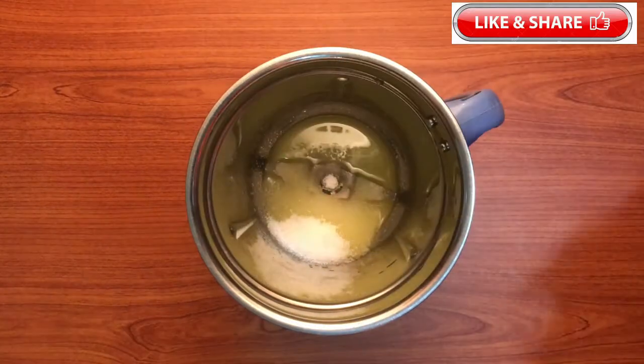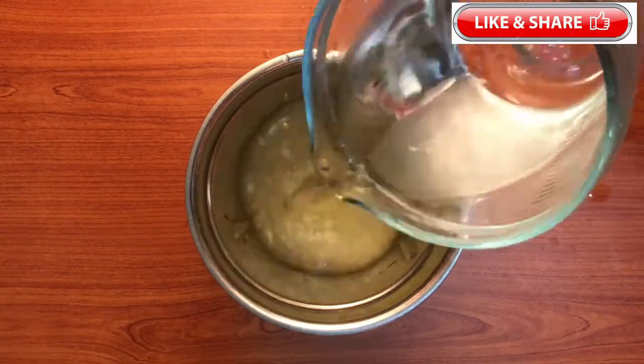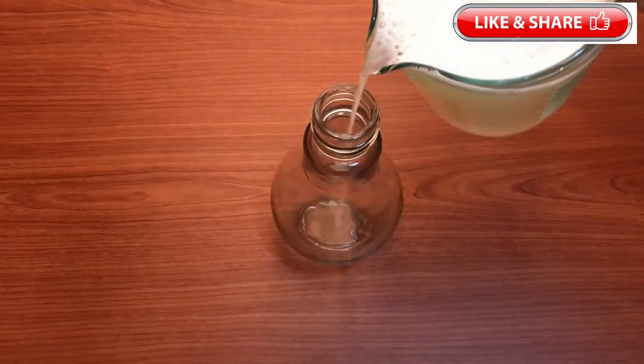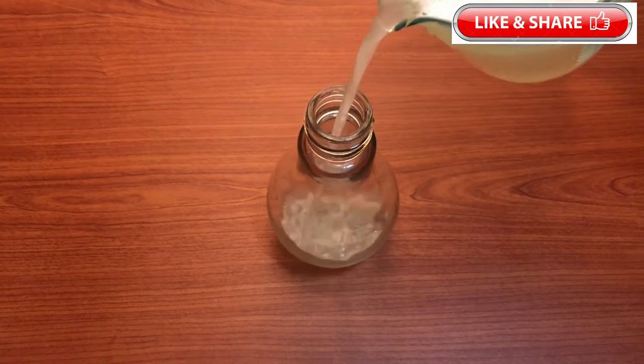If you don't mix it in a bowl, you can mix it in a nice bowl. If you are ready for the ginger lime drink,